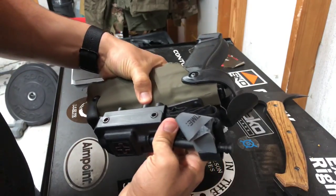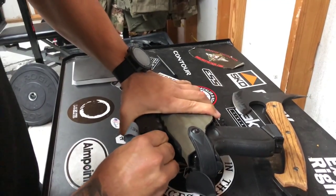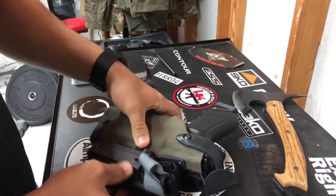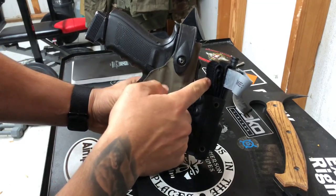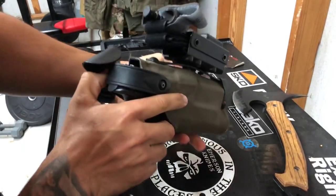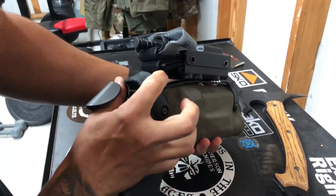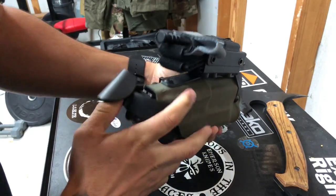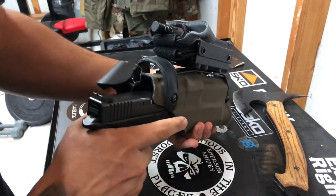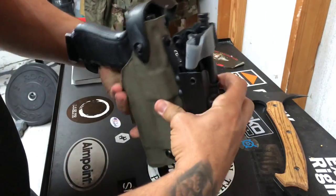Now I'm going to put it in my pouch. Depending on the pouch, it's going to depend on how many times you have to fold it. For example, on this pouch, I want the back piece a little further in so it doesn't mess up my draw — I don't want it getting stuck to where I can't get my gun out. So I make sure it sits nice and low so I can still draw if I need to.